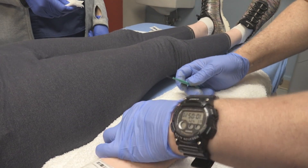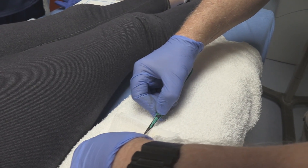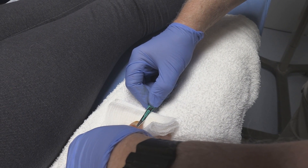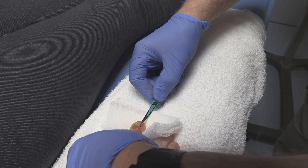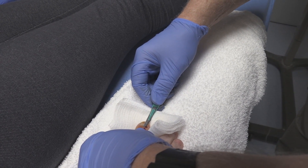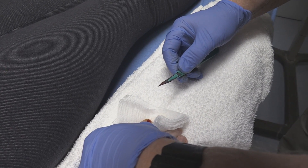So what we're going to do here is we're just going to raise this up just a little bit, and we're just going to go flat with the blade and slide right up there. Let's see if we can get any pus. I can see where the previous 18-gauge needle was. So we're just getting blood on this — no pus.